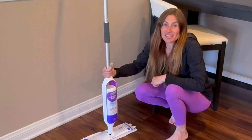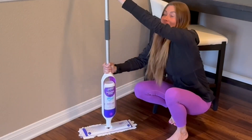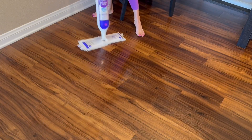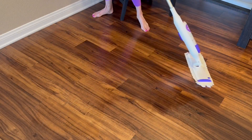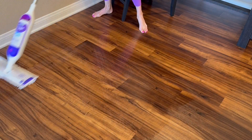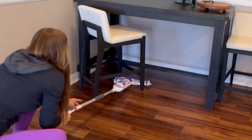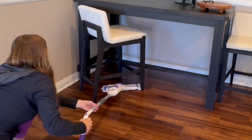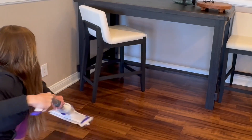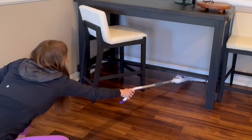Using the mop is just as easy. The button to control the flow of the fluid is right up here at your fingertips. You simply press it and the fluid will spray out, and then you can mop it up all in just one motion. You don't need to go and clean the mop in between sprays or anything like that — it's just completely ready to go. Very easy.